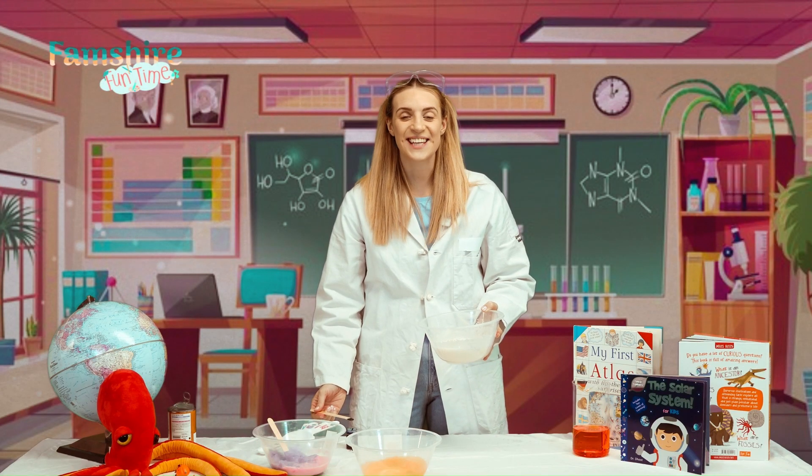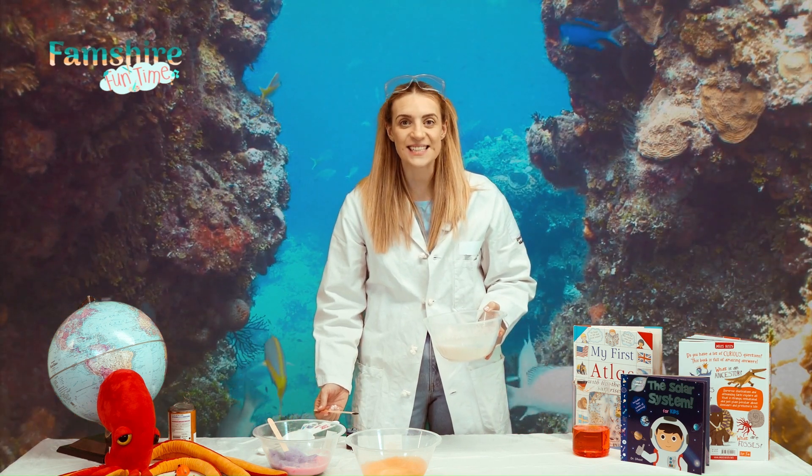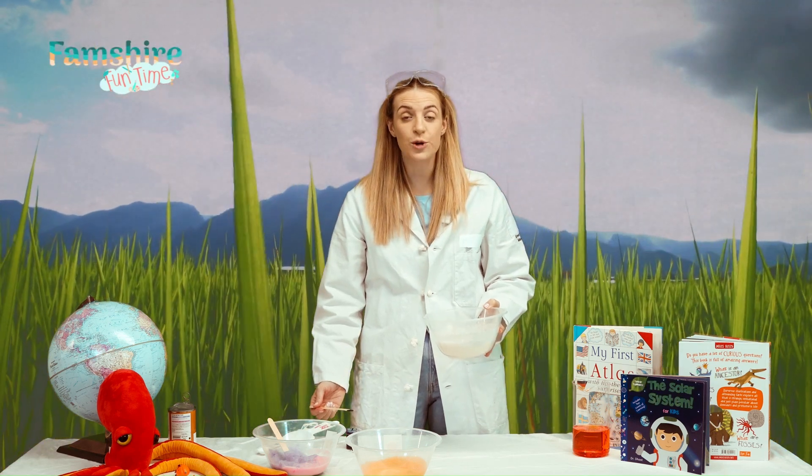You can add colour to your foam with food dye. I'm going to add blue and pretend it's the sea, or maybe green for grass.